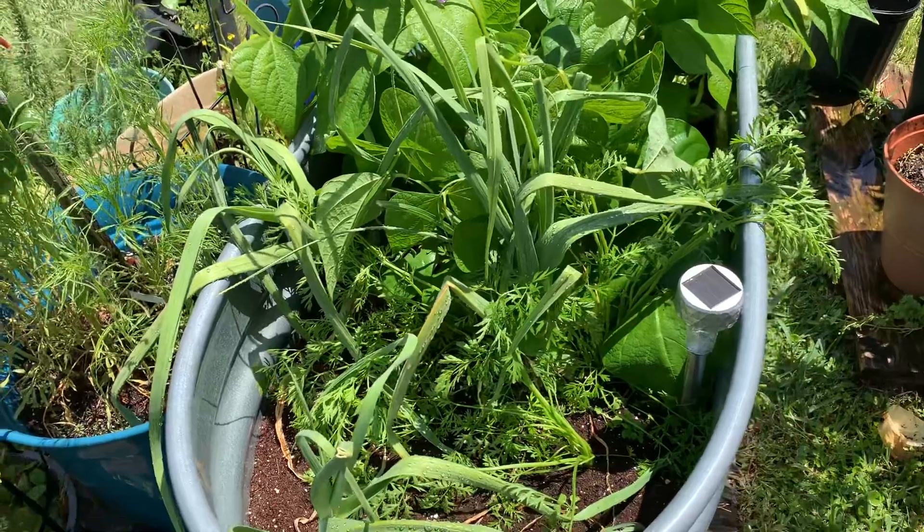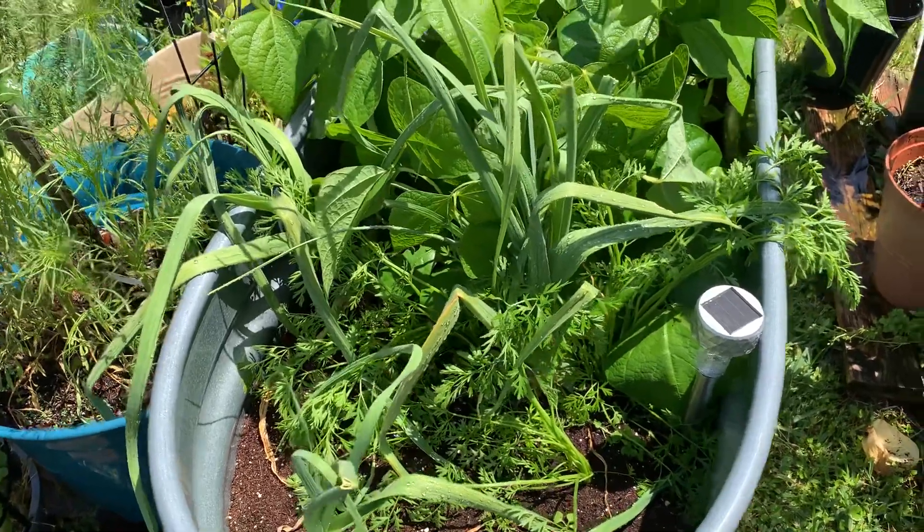All right, everybody. Welcome back to Morris Family Studio. I was out here watering.